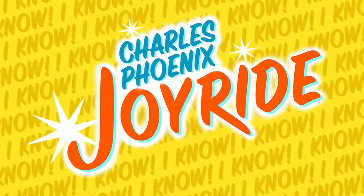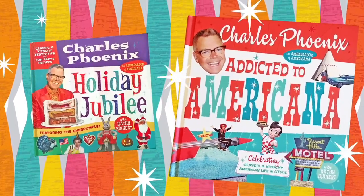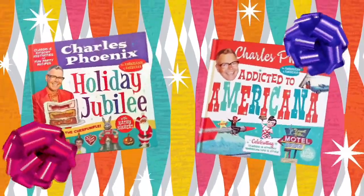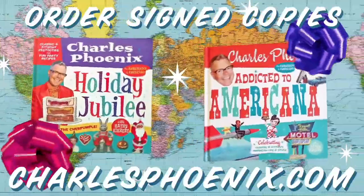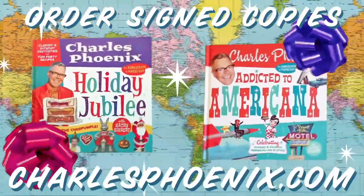This has been brought to you by Holiday Jubilee and Addicted to Americana. Colorful coffee table books make great gifts — order your signed copies now at charlesphoenix.com. We ship worldwide.